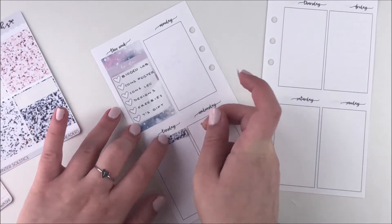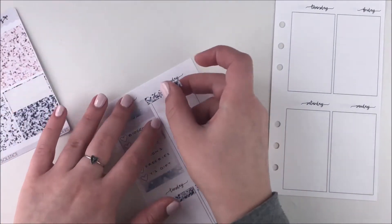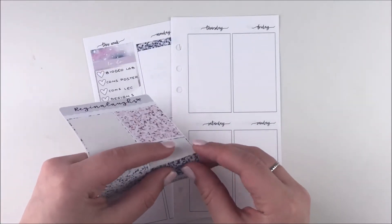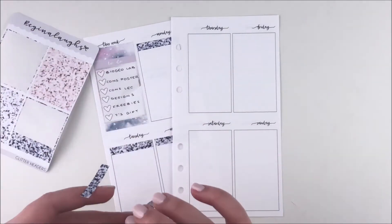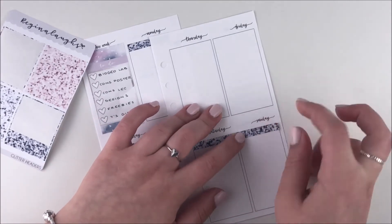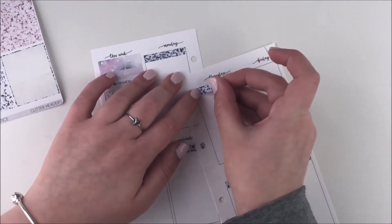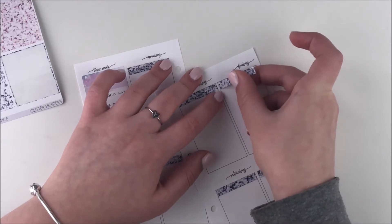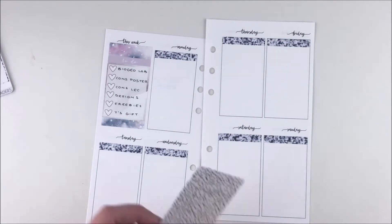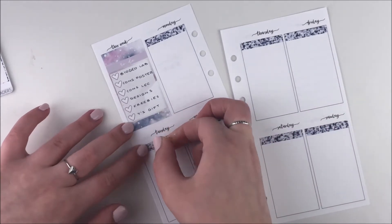I had a lot of the glitter header colors left over because I pulled in some different ones — like foiled ones and the textured glitter ones — when I used it the first time. I only used one of the glitter header colors in the spread so I had three left over. I pulled in this dark blue one because I thought it would be the color I had the least other stickers to go with, so it made the most sense. I already ended up using the other two glitter header colors in the next plan with me that I already filmed.